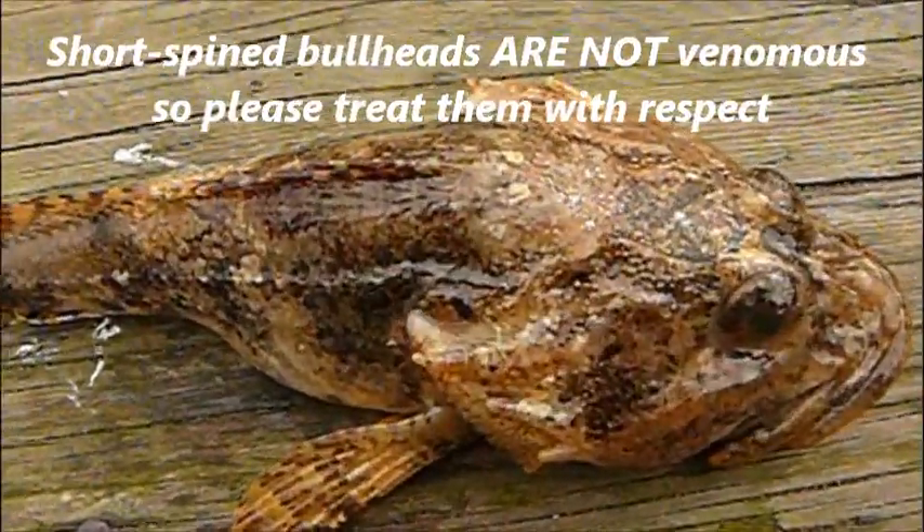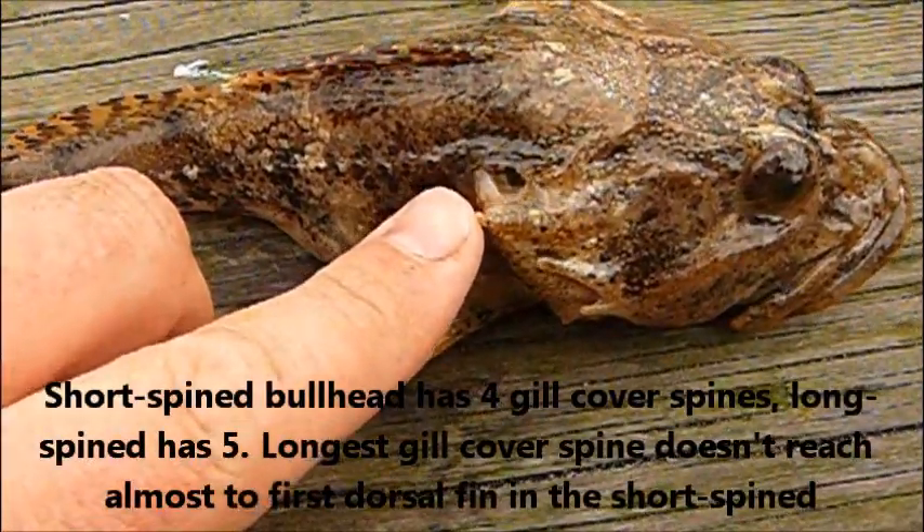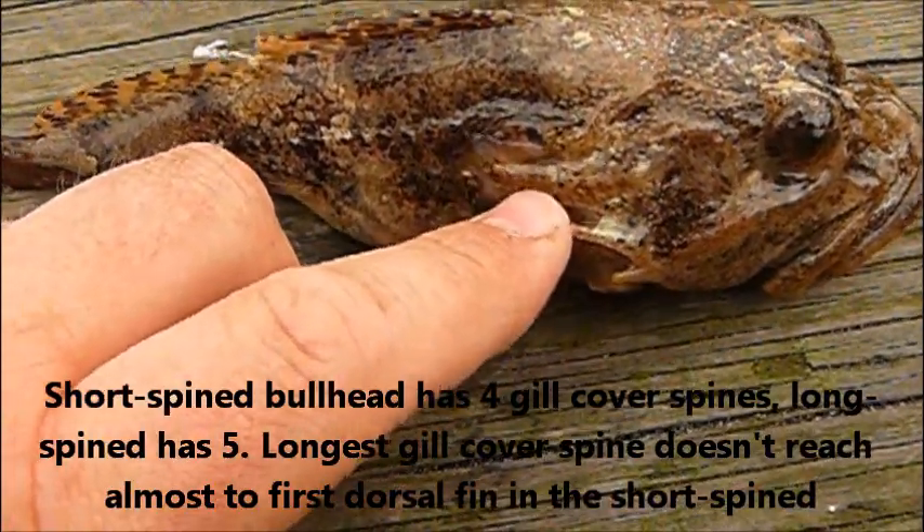Today we are identifying the short spine bullhead or sea scorpion. If you look at the gill cover spines, you can see that the longer spine on the gill cover doesn't reach as far as the first dorsal fin, like it does in the long spine.